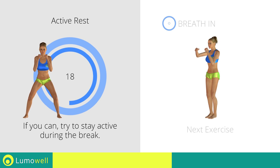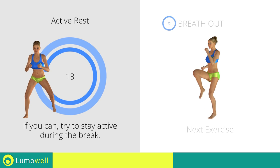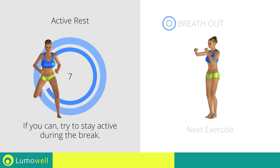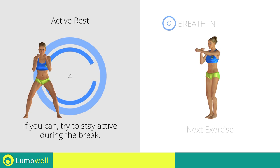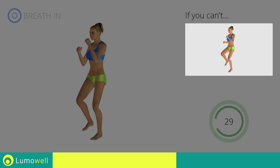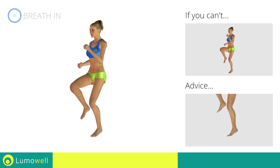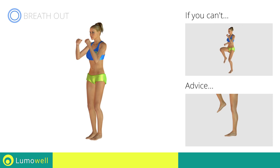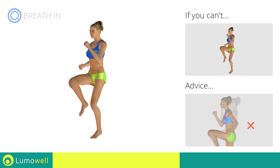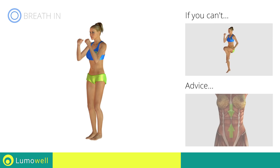Next exercise: high knee run plus front punch. If you cannot do it, try doing high knee run. Do not rest your heels on the ground — finish the descent on your toes. Do not bend or curve your back. Maintain your torso straight by staring at a fixed point in front of you while contracting your abdominals.